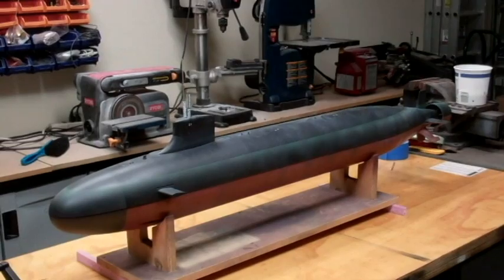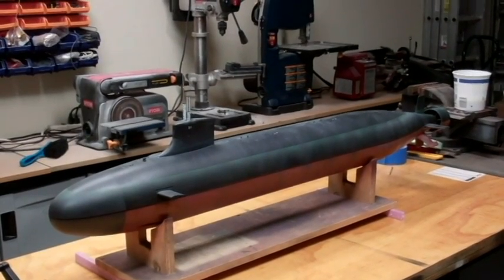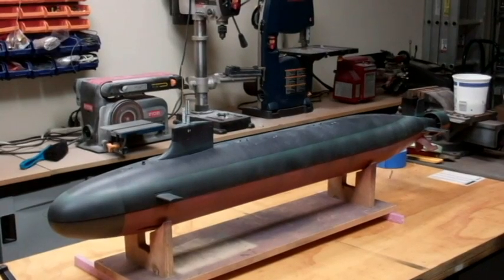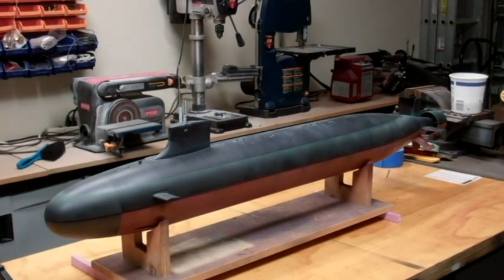Hello everybody, and welcome back. This is the third installment of the buildup of this Thor Design's 96th scale USS Seawolf class submarine.